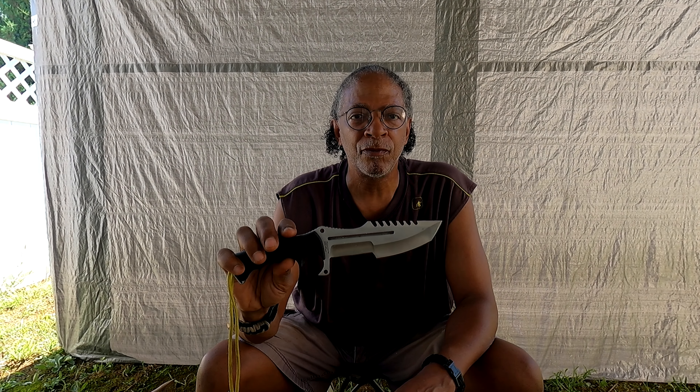Hello YouTubers and welcome to my channel, the Virginia Bushcrafter. What I want to go over today is the performance of a knife known as the Jungle King. A few days ago I did a review of this knife, and I am an advocate of testing your equipment before you go into the bush, so today I'm going to test this knife so I can somewhat expect to know how it will perform.